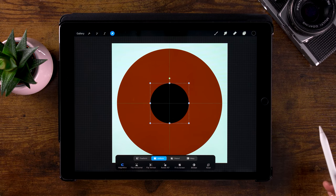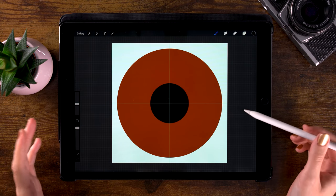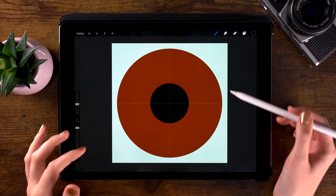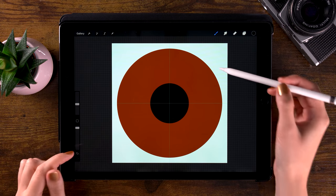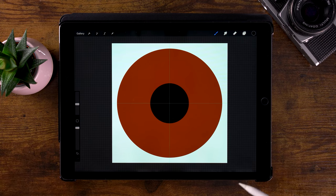Go to the move tool again and have it fit the screen. While you have it set to uniform and magnetics, you can pinch in the middle to make your pupil smaller. When you look at an iris, you will see that it doesn't have a crisp outline like this — we want a soft transition there.